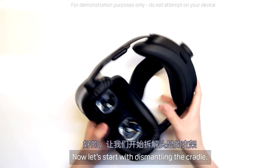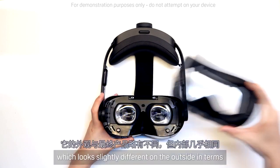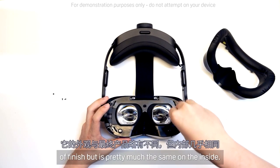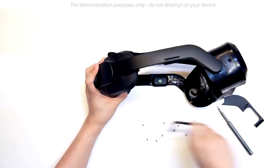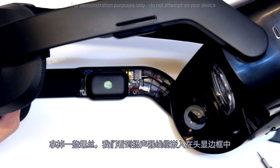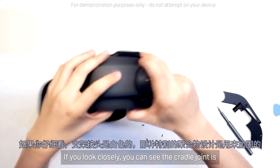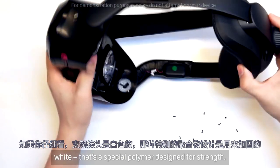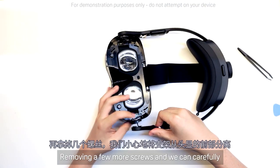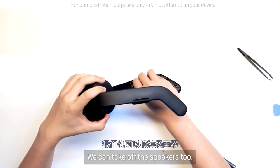Now let's start dismantling the cradle. I'll actually be dismantling a pre-production unit, which looks slightly different on the outside in terms of finish, but it's pretty much the same on the inside. Taking out a few screws, we find the speaker cables embedded in the head strap, along with the power cables to the battery. If you look closely, you can see the cradle joint is white — that's a special polymer designed for strength. Removing a few more screws, we can carefully detach the cradle from the front of the headset. We can take off the speakers too.